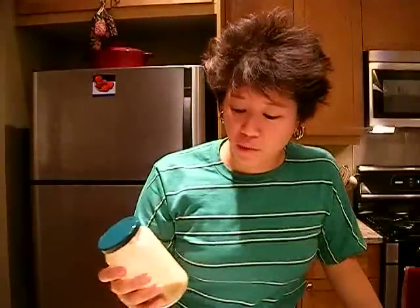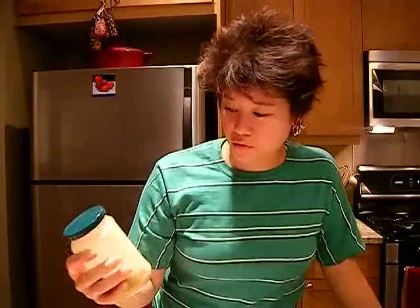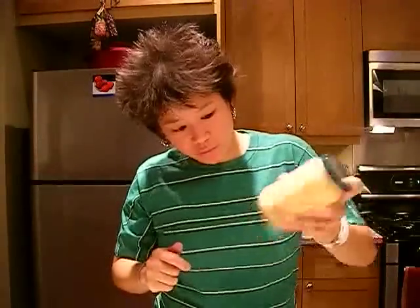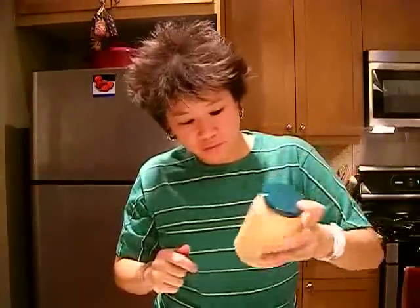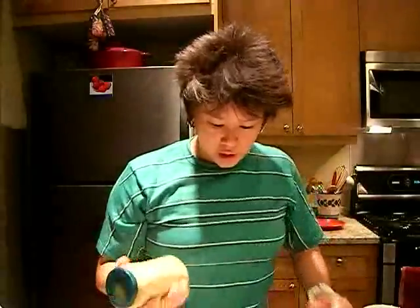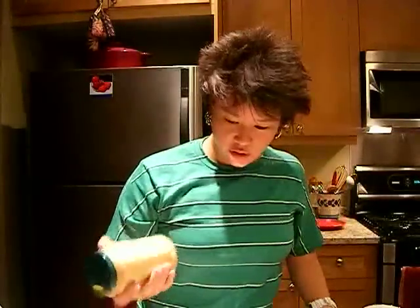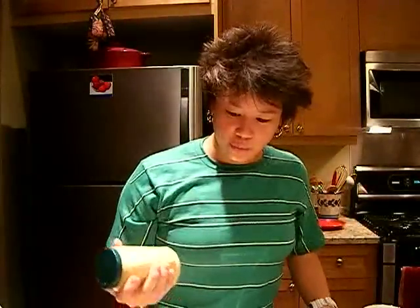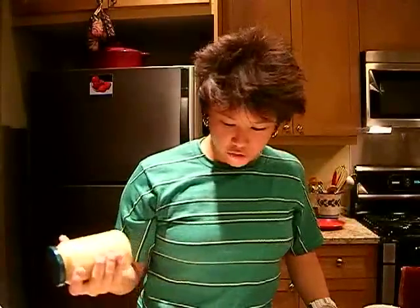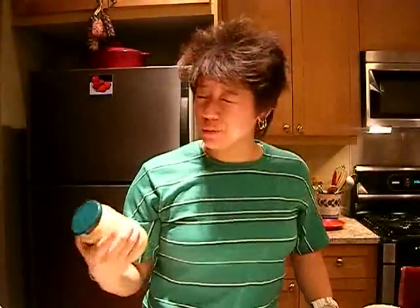And this isn't very much, so I think I'm going to double, triple, quadruple the recipe and make some more. And here we have ginger dressing — that's a lot of it. I did add some lime juice and a lot more miso, vinegar, and ginger, and some more honey.